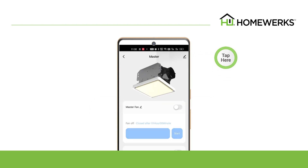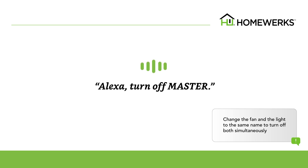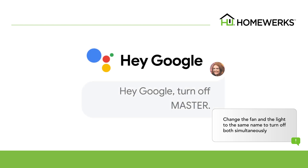After renaming, please make sure to direct your commands for the main device to that name. For example, if you change the Smart Vent name to Master, you will need to say Alexa, turn off Master, or Hey Google, turn off Master to turn off both the fan and light simultaneously.